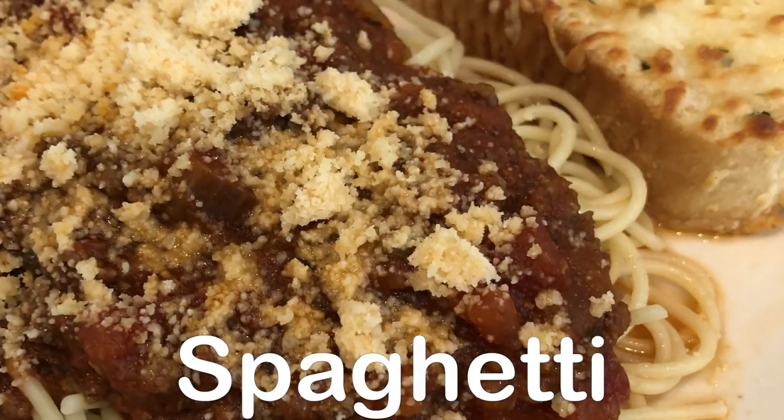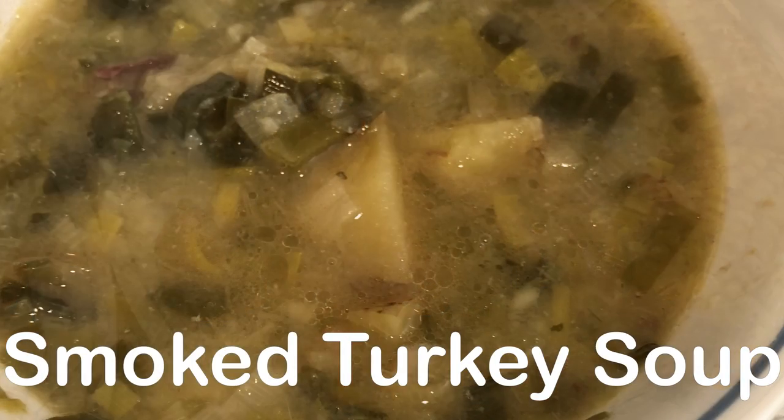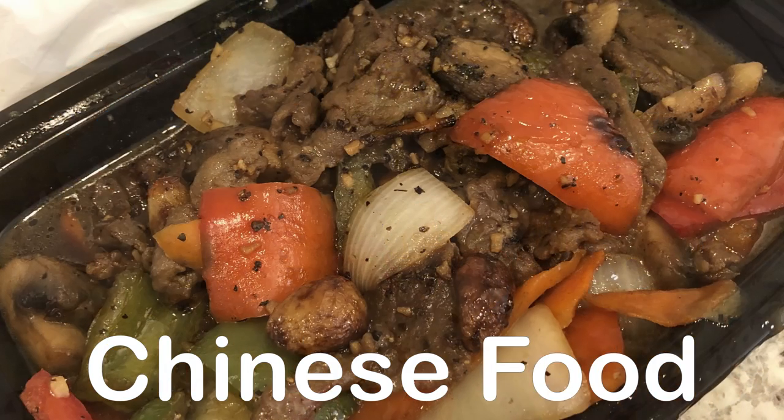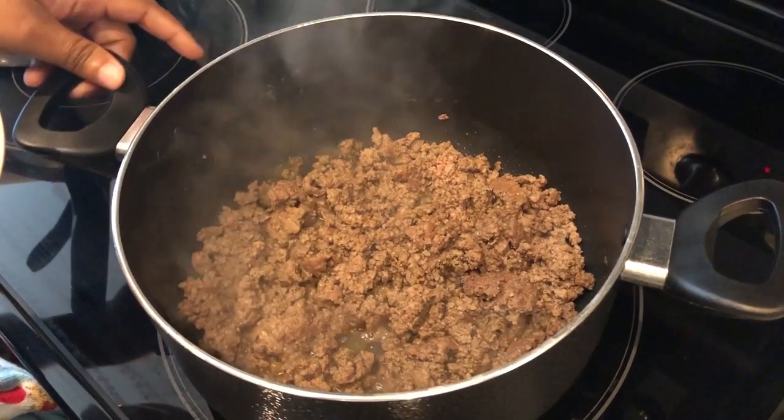Hey guys, welcome back to another week of What's for Dinner. My name is Andrea with Foodimentary, Adventures in Food. In my household there's me, my husband, and our adorable one-year-old little boy.